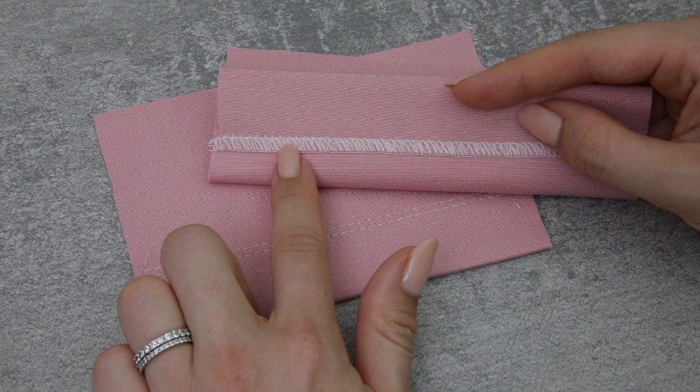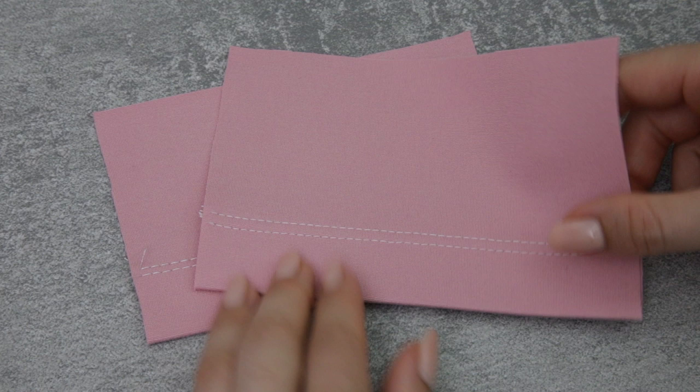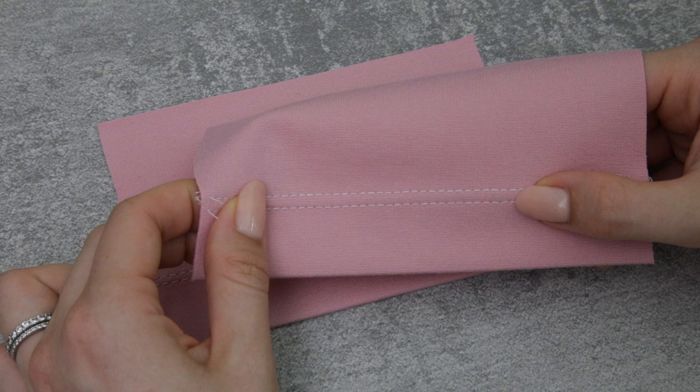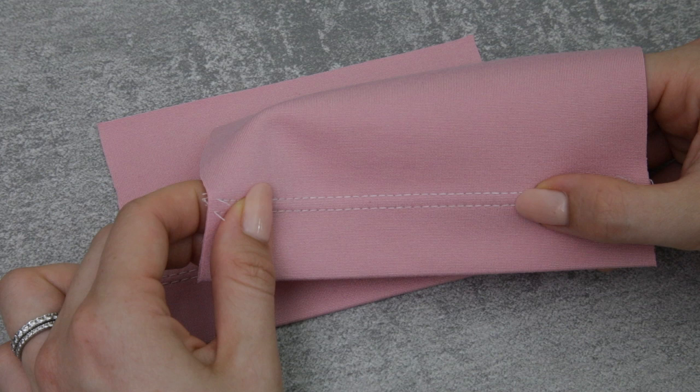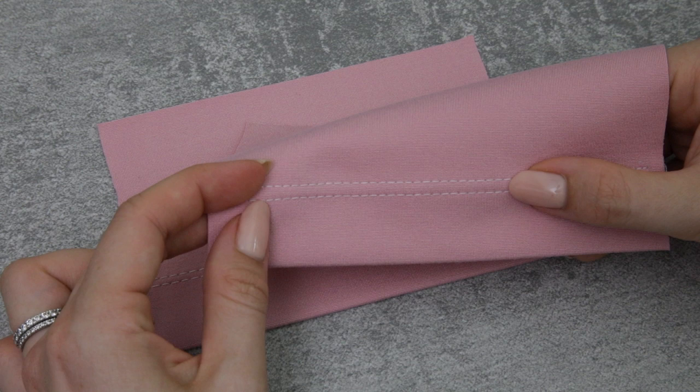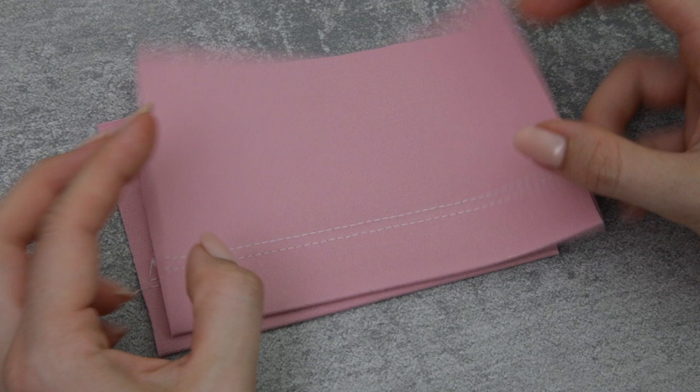The downside to using the sewing machine for this method is that it doesn't allow the garment to stretch quite as much. You're going to need to be cautious when using this on garments that require a lot of stretch — for example a very snug fitting t-shirt where you need to get your arms through the sleeve opening. If this technique had to stretch a lot you would probably find that the stitches would break over time. If you'd like to watch this tutorial, head over to my fake cover stitch tutorial — I'll pop a link to it here.